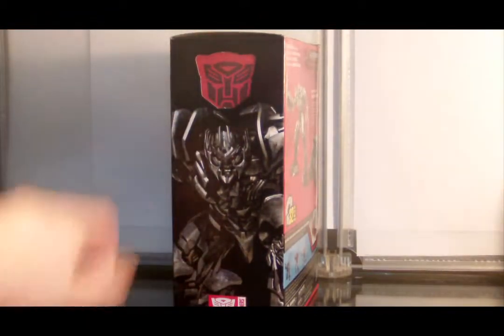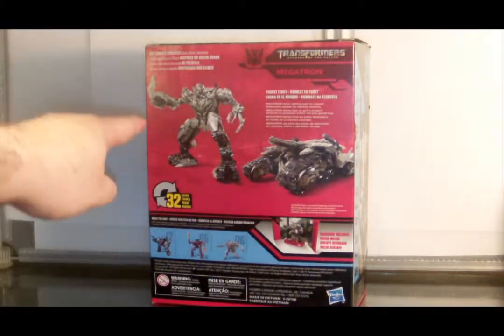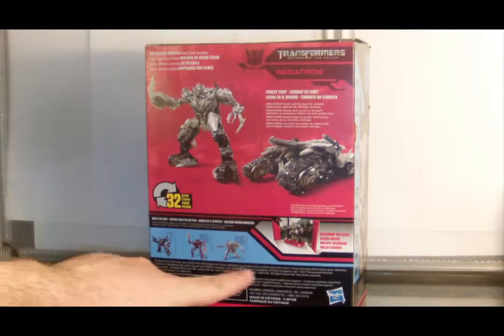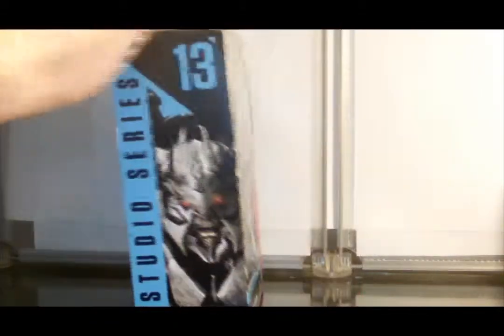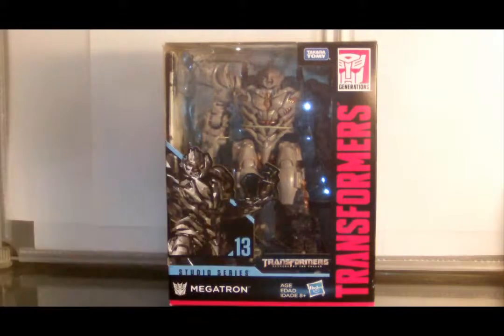Another shot of Megatron in an action pose with the Autobot logo up at the top — don't know why that's even there. Moving on to the back, we see product shots and 'big screen inspired,' collect them all at the bottom. And there is something loose rattling around inside the box. I don't think it's anything broken per se, I think it might be a piece that came untabbed, but we will have to see. So, without further ado, let's open this guy up and see what he is all about.